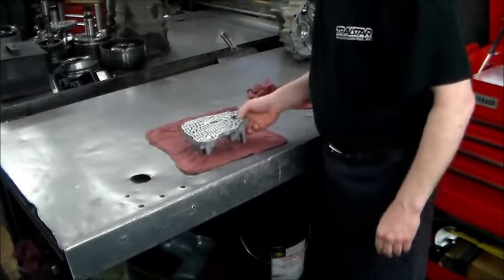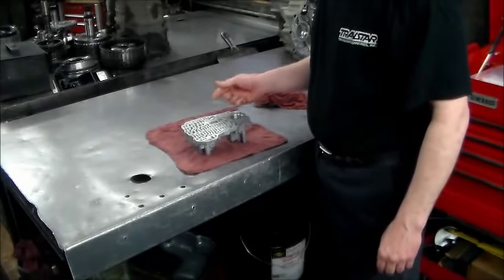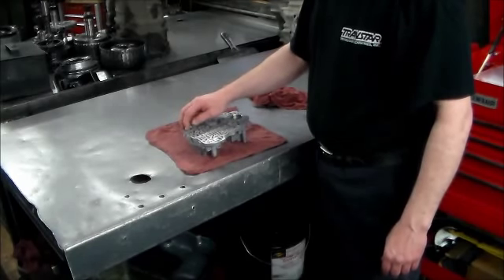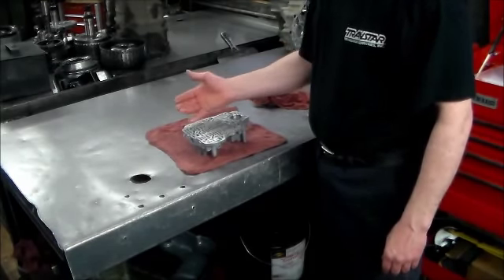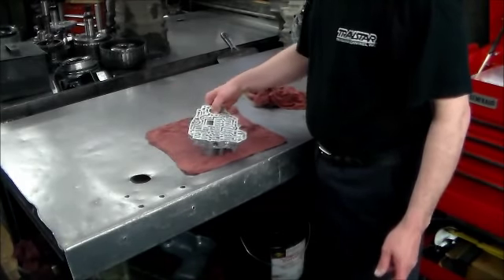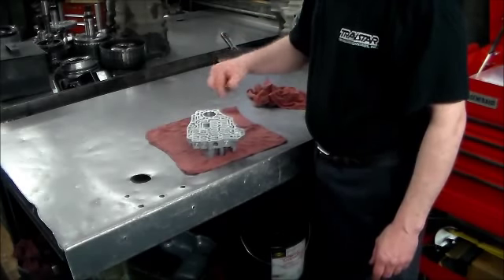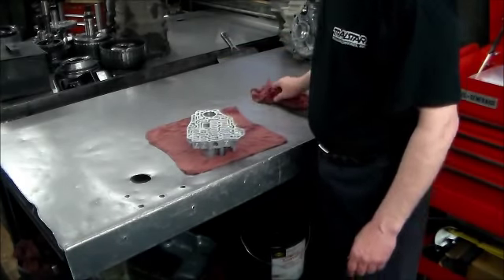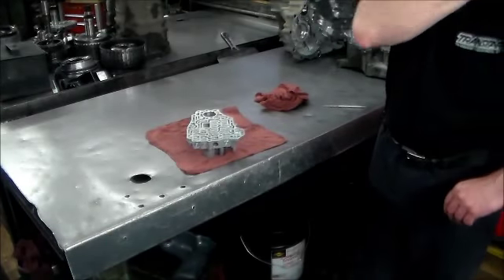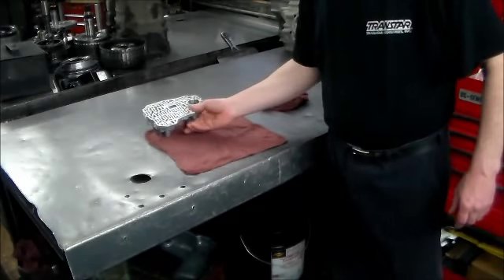A lot of guys maybe use their line cutter and put a groove around it, or a lot of guys use the end plug kit. I like the end plug kit, because just in case you have to take the plug out again, it'll come right out — versus if you make a groove in it, it'll probably be a little tougher to come out. So I just want to show you guys what I do with the valve bodies on this V7 XA.